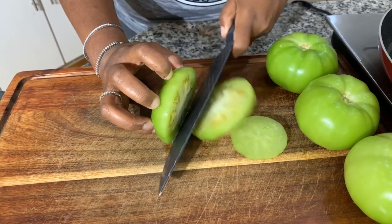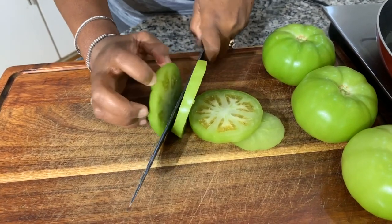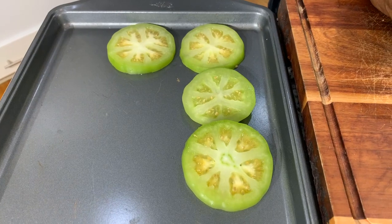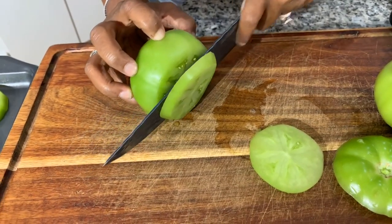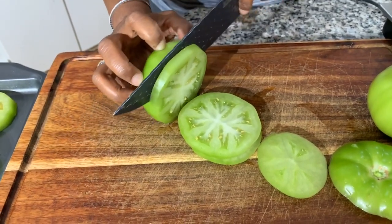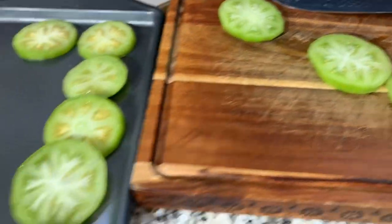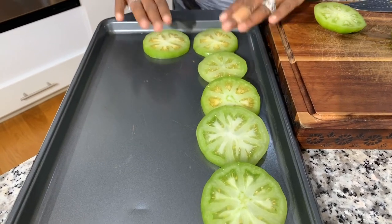I remember back in the day when fried green tomatoes were made using cornmeal only. But I've found that using a cornmeal and flour mixture, or cornmeal and breadcrumbs, makes for the most perfect crispy fried green tomatoes. When we season up our green tomatoes on that cookie sheet, the salt will allow them to release a little bit of water, which is exactly what we want — it keeps the crust nice and crispy. That water will come out and then we'll take a paper towel and blot them.